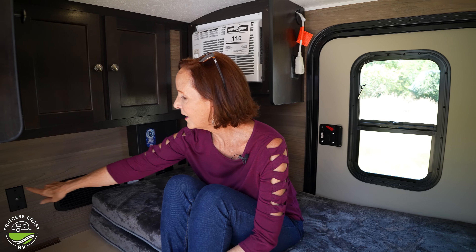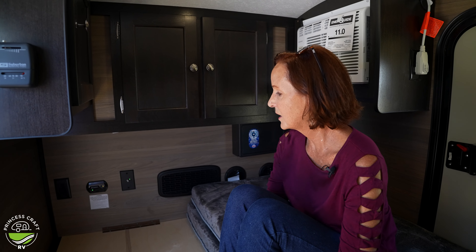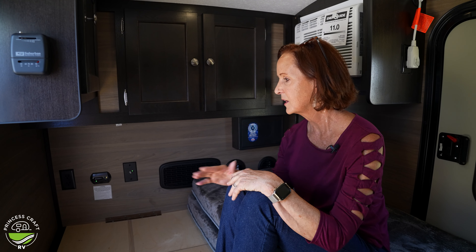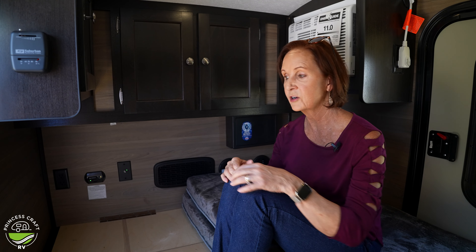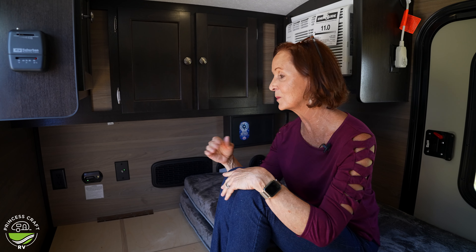On the back wall there is a 110 plug — great to have that accessible if you are at a campground. You've got the carbon monoxide/LP detector next to that, which always needs to be present, especially in a small space. If there are any issues, you're going to know right away. It is connected to your battery, so one of the questions we get on these small trailers is: why is it chirping? It is just like the smoke alarms in your house — if the battery on the front of your trailer gets low, it's going to chirp every 30 to 45 seconds. It doesn't mean it smells anything; it simply means your battery is getting low.